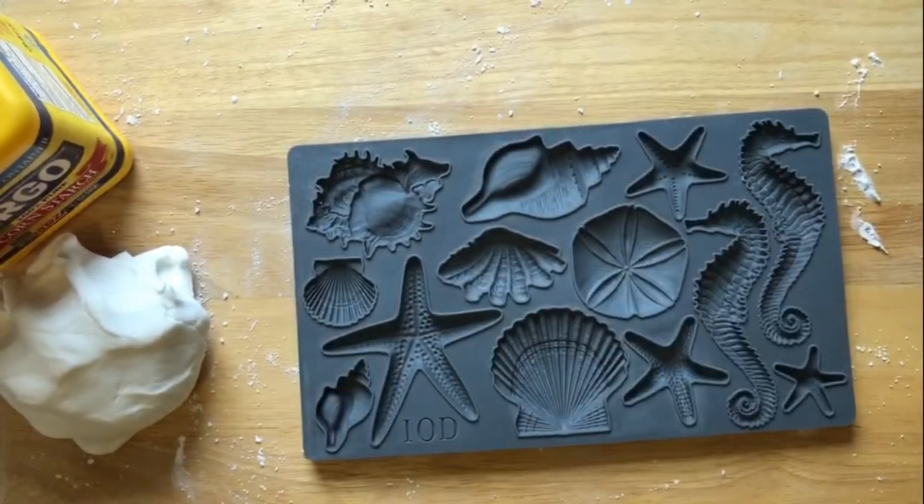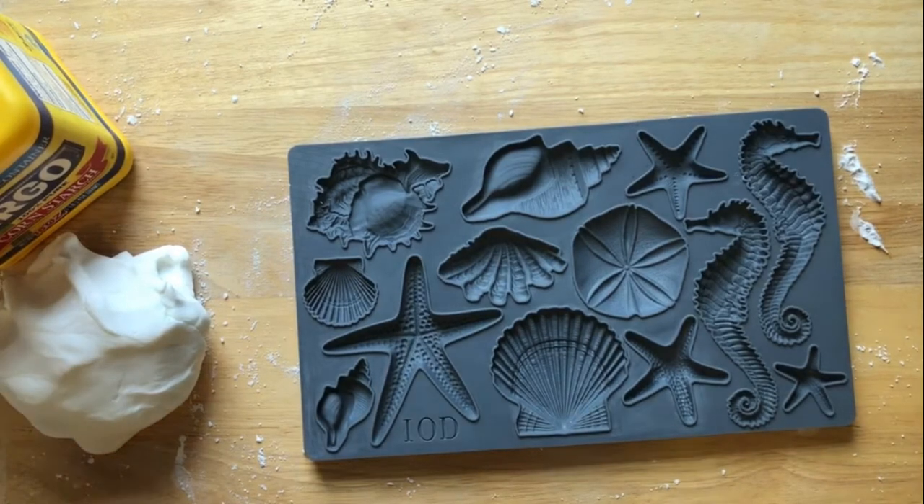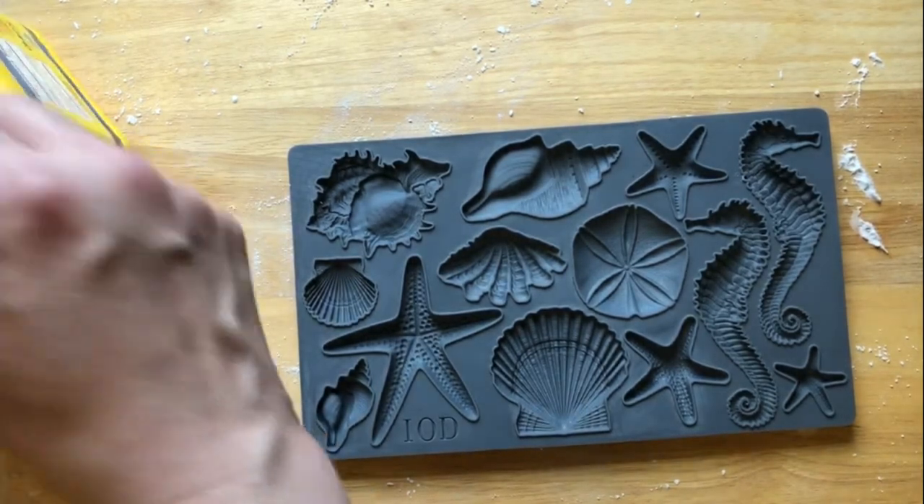I'm using the Seashells mold from IOD because I tend to gravitate to all things nautical. I live right near the ocean — I spend a lot of time in Coney Island, Brighton Beach, and Rockaway. There's lots of ocean around here. But you can use any IOD mold you like.